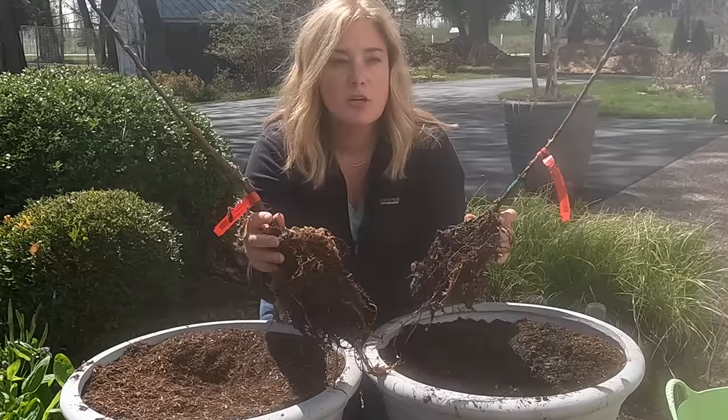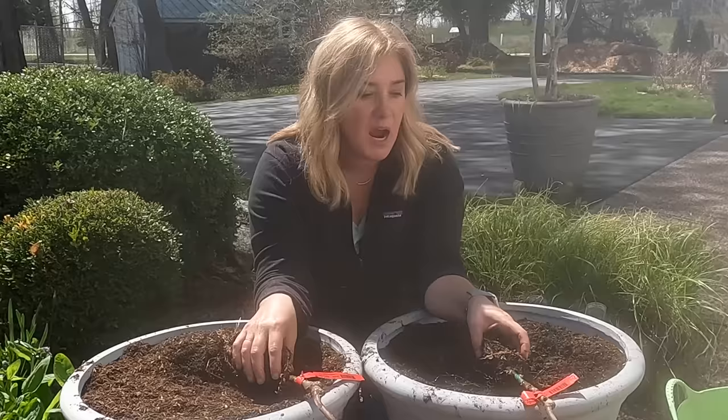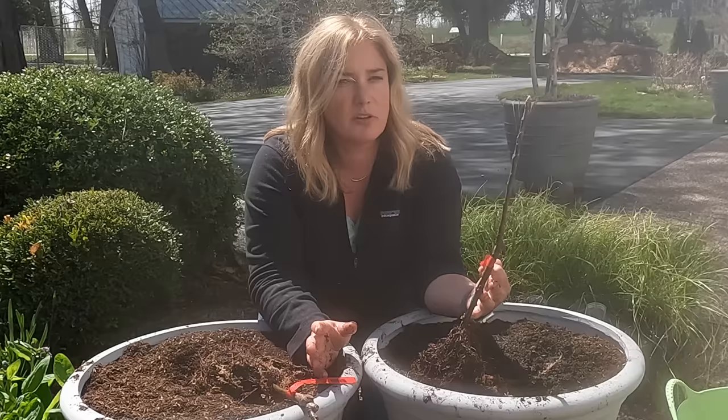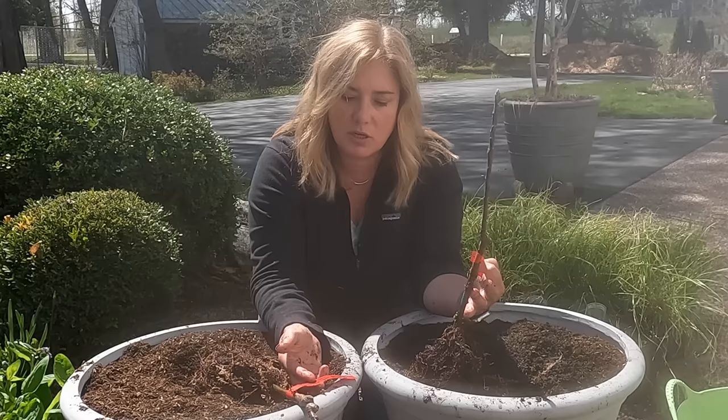So these are the trees. You can tell that these are grafted trees — you can see the graft right here — and this is how they came to me, with really nice root systems. I have been soaking them for about an hour or so just to rehydrate those roots before I plant. And I have two different kinds. There are several kinds of columnar apples, and it's important to get two different kinds if you're only going to grow two, because you need some cross-pollination.